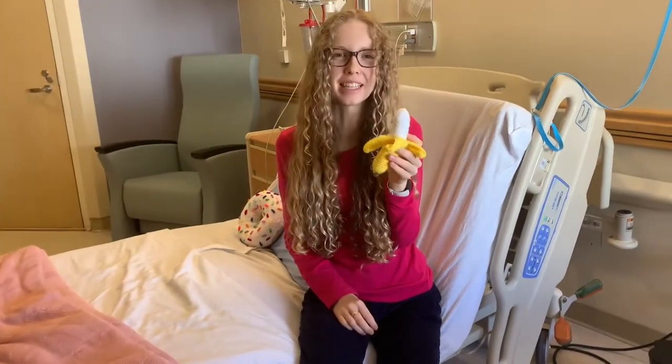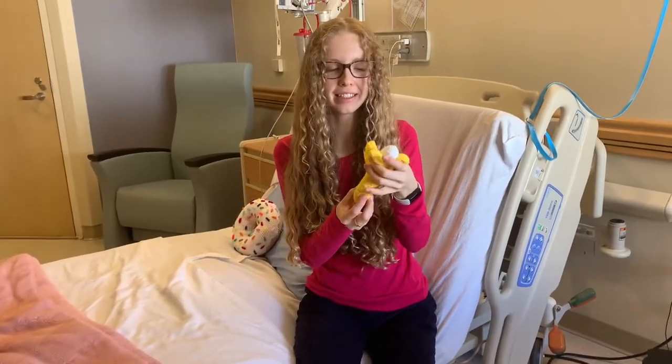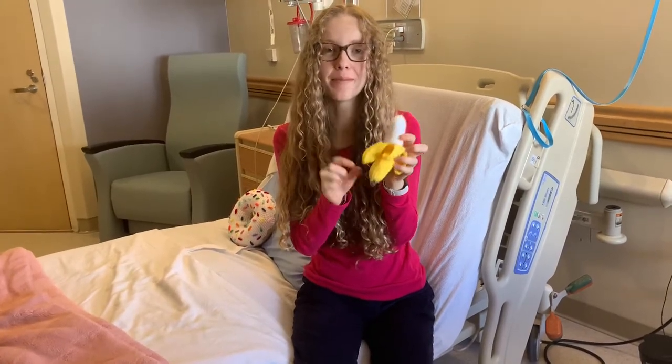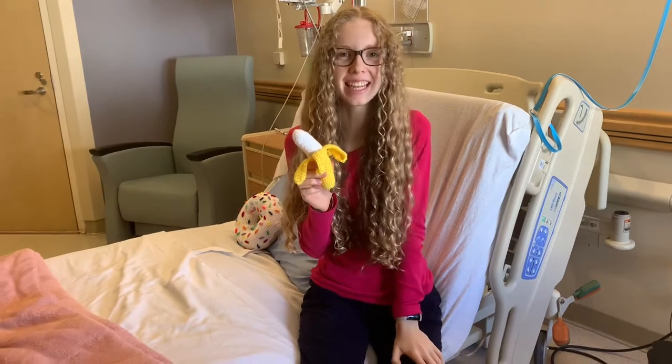Today I'm going to show you how to make this adorable banana. It looks like it's been peeled, it's curved, and even has a brown tip. So grab your four millimeter crochet hook and let's get started!